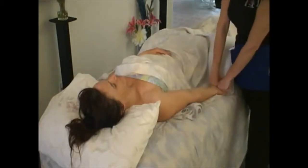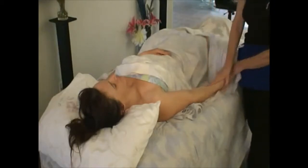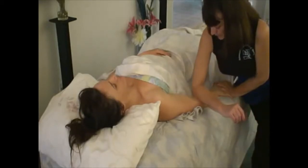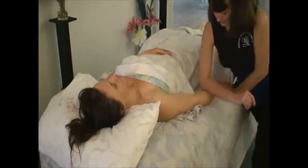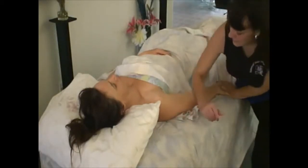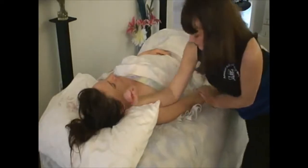Do this twist from here. Forearm work. Brachioradialis is sometimes tight on people, so you can spend a little bit more time there. Typically, you may want to stop here and do a trigger point. And on up.